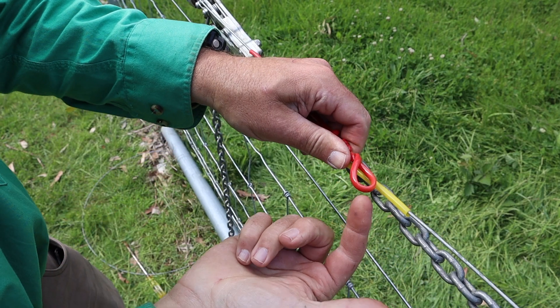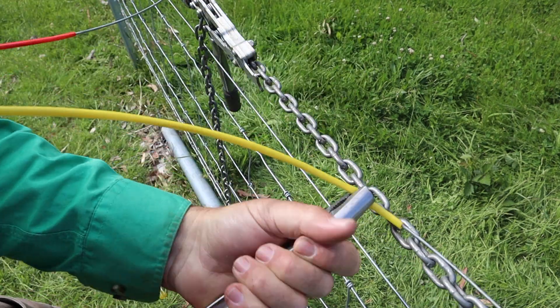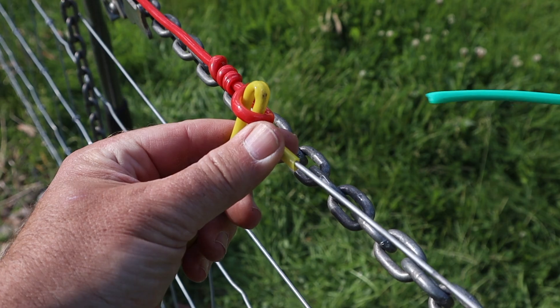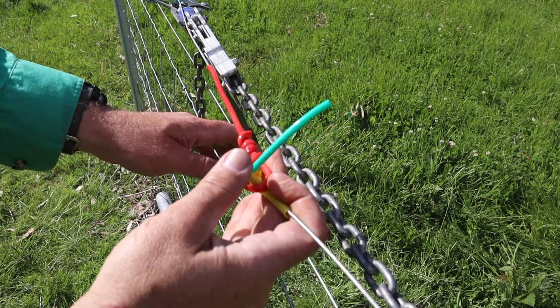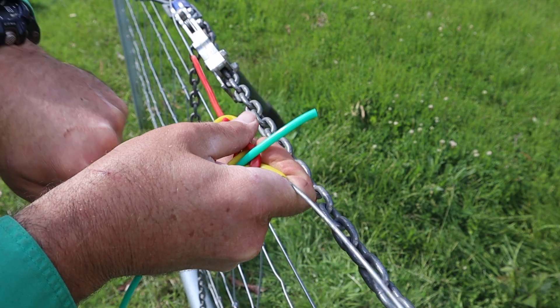we want to make a hairpin turn in the yellow wire that pokes straight through the red loop. Now feed your hairpin turn through the red loop. Next we feed an off cut of wire through the yellow loop — that's going to act as our pin. Now with the pin in place,